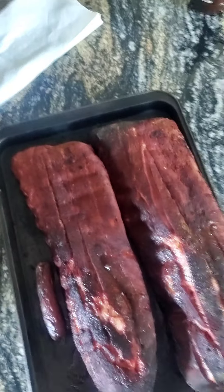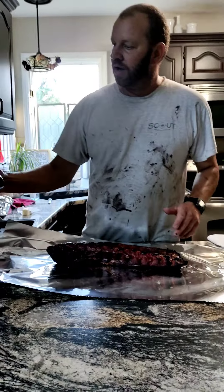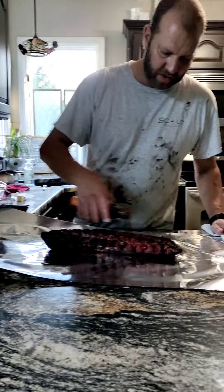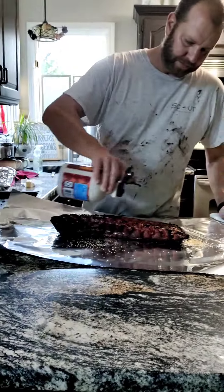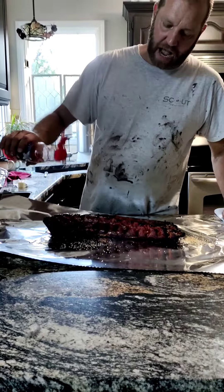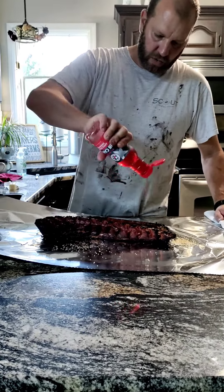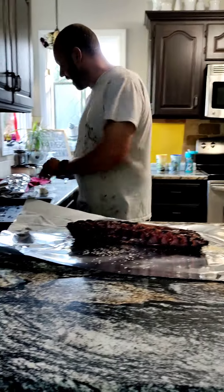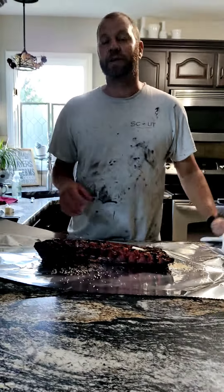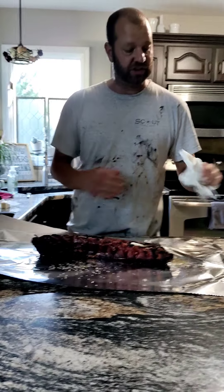Another look — wrapping baby backs. Hog Tide BBQ Sauce, my son picked it out, or my daughter, either one. This is all then — some sauce, some sugar, maple syrup, and a little bit of apple, cherry, habanero rib candy. This is all about it — a little bit of butter. These are our baby backs, backyard style. Not competition, just backyard.